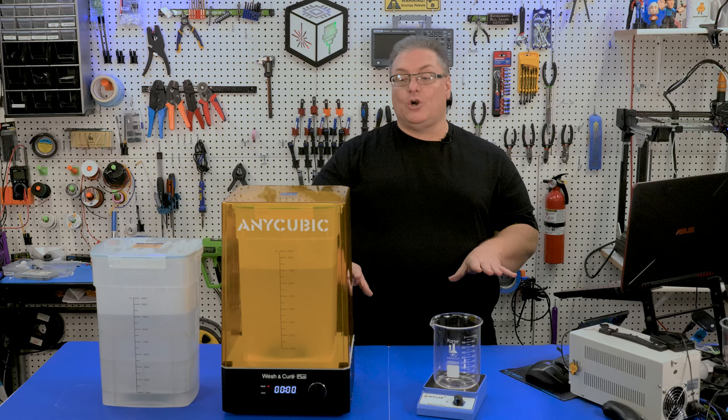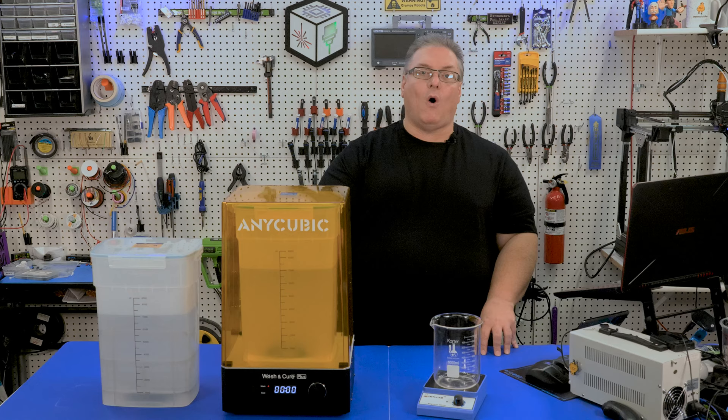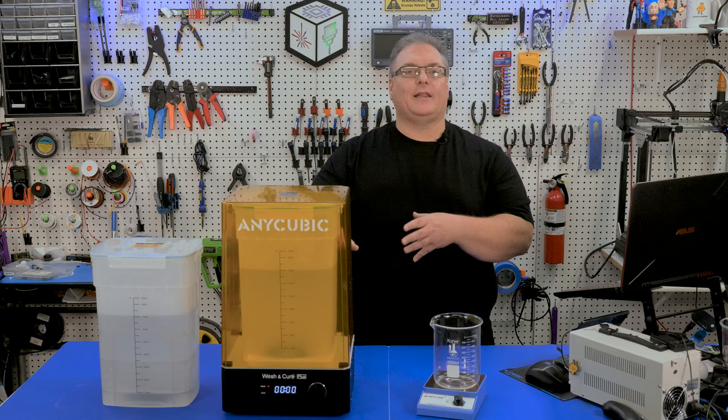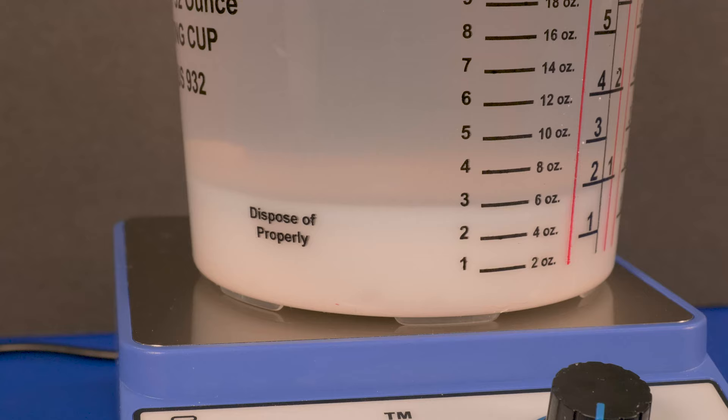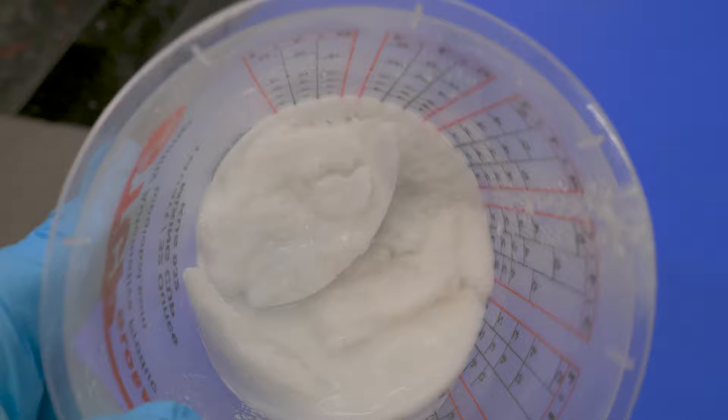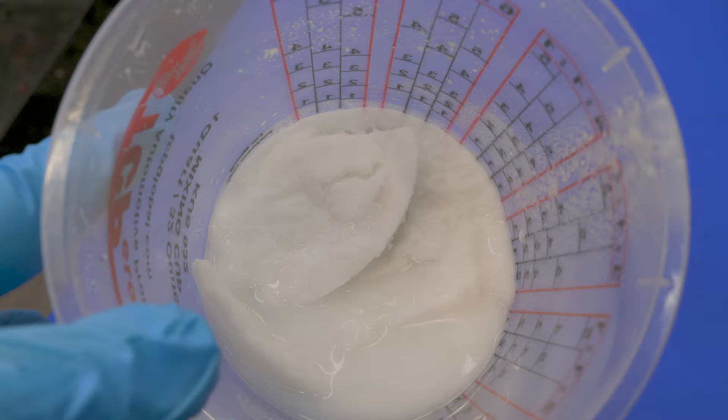Make sure once you do decant that IPA into a separate container, you immediately clean out your wash station. You don't want any of the resin sludge to start solidifying at the bottom as that may damage your wash and cure. I recommend the beaker approach, but I had good results using either. Also, save the alcohol in your waste container as well. After about a day, the particles settled in that container and I was able to decant a huge amount of clean IPA into my wash. In the end, all I had left was a lot of white sludge at the bottom of this container. I'm going to try to cure this sludge in the sun, but if I can't, I'll just turn it into my local hazardous waste facility for disposal.